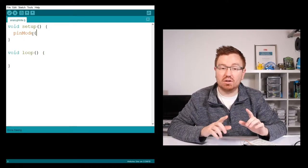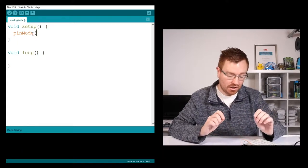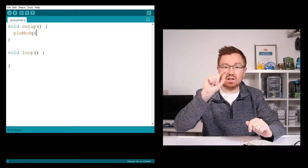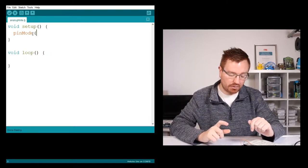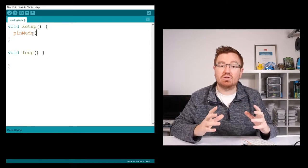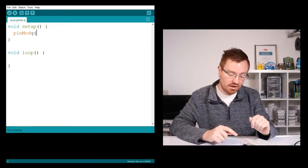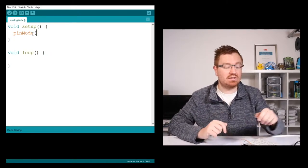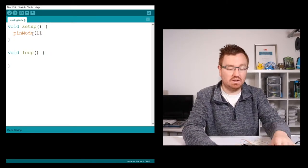Now to do an analog output, not all of the pins on an Arduino are capable of doing this. You can tell if it can because it'll have a little squiggly tilde line next to the pin number. In the previous video we were using pin 13 for digitalWrite, but we can't use pin 13 as it doesn't have the squiggly line. We can use pin 11, so I'm going to use pin 11.